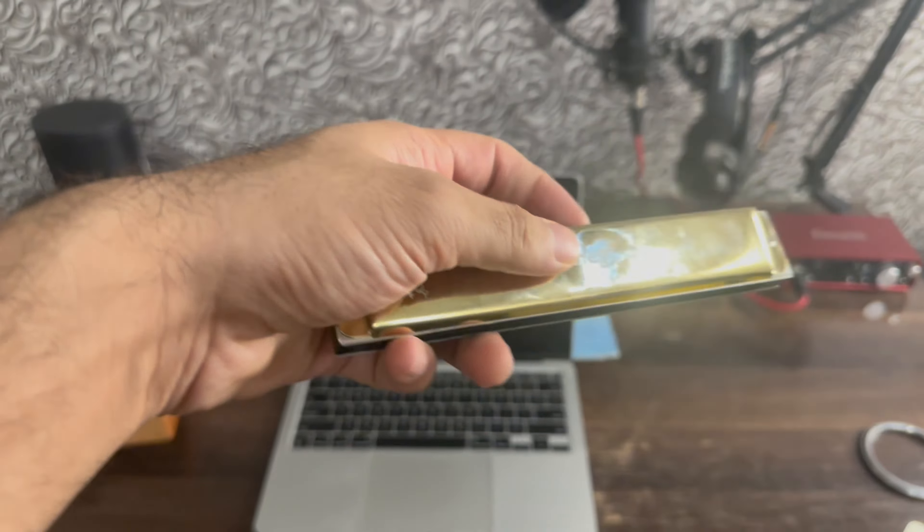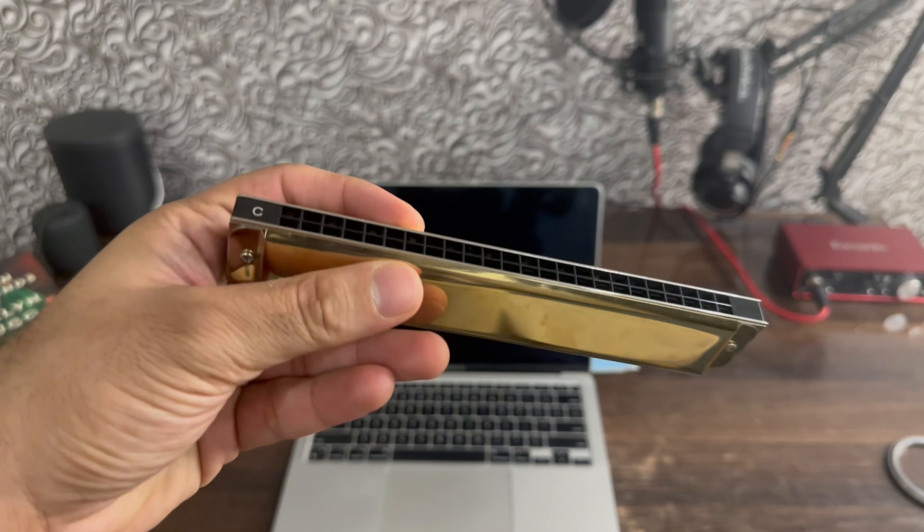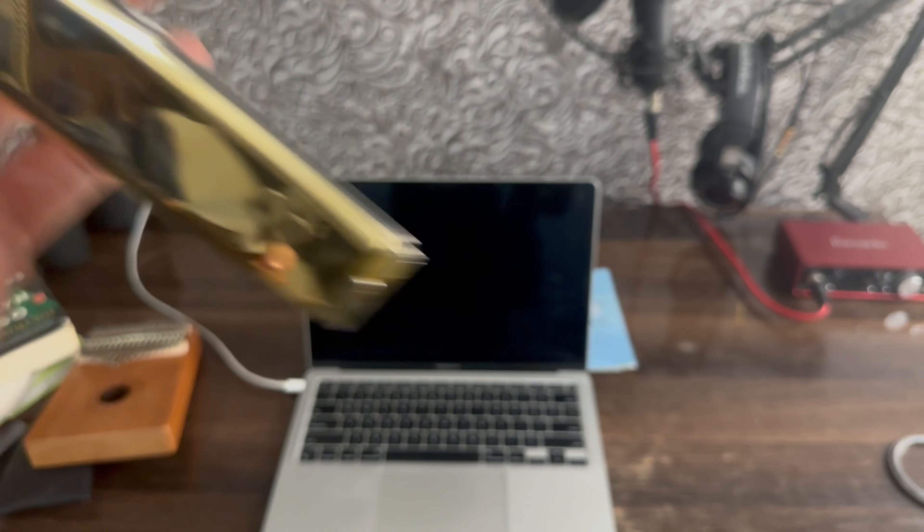Then I have this Juarez. This is also a very cute instrument. It's called Harmonica. So okay, the next one.